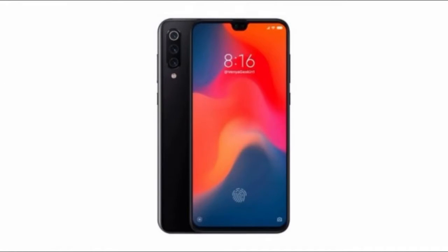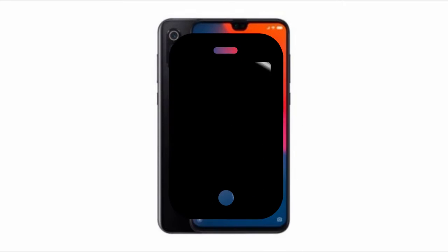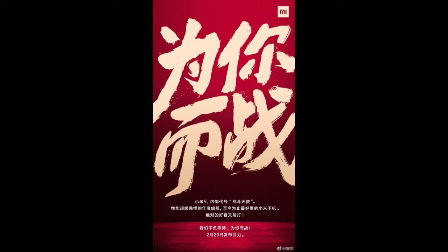Various things such as the hands-on photos of different variants have been leaked, along with the specifications and the release date. I'm going to show you the release date first, then followed by hands-on images, and while showing you the hands-on images I'll also be mentioning some of the key specifications of the device.